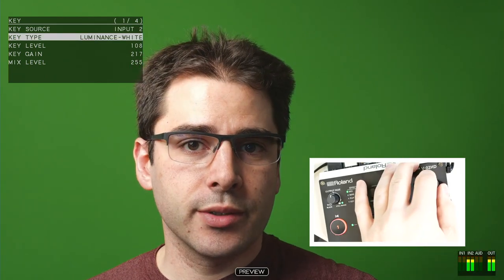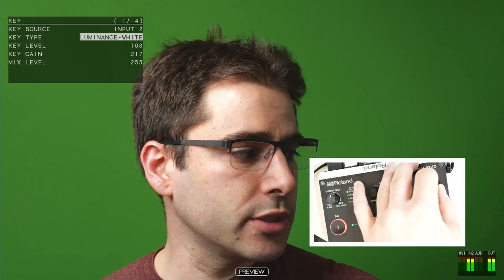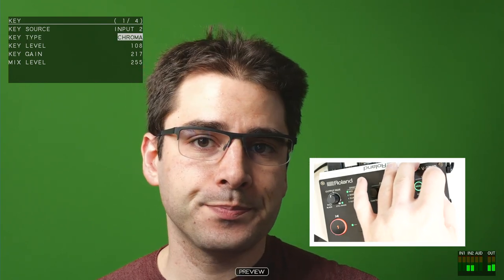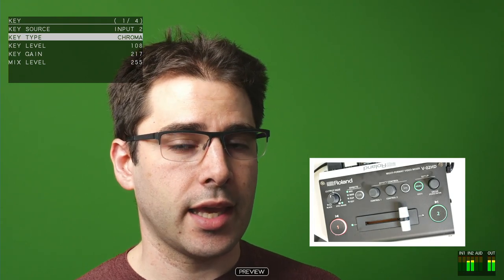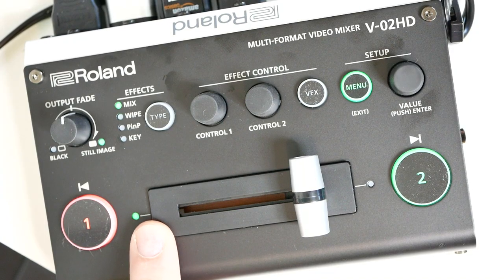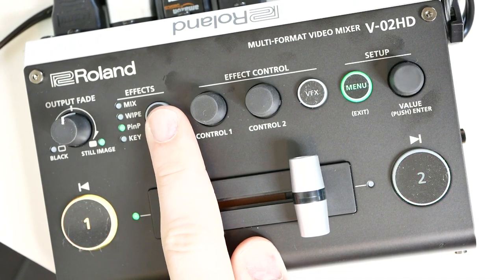I'm then going to do not a luminance key, because that's going to remove white or black. Instead, I'm going to switch luminance key to chroma. Now, why hasn't anything happened yet? Because I haven't actually enabled the key yet. So if you want to actually enable the key, you need to go and click this effect button and change that down to key.